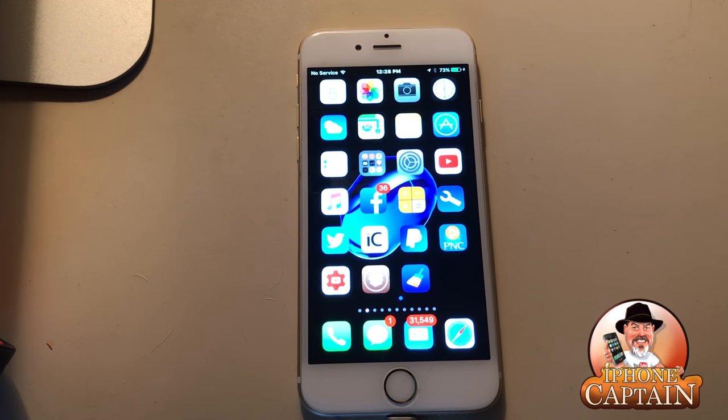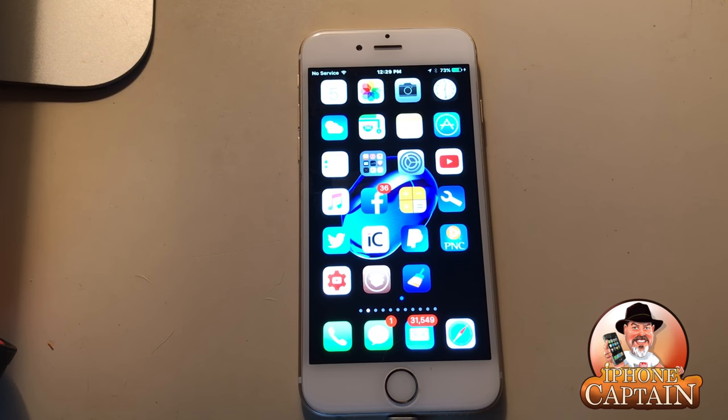Hey YouTube, it's Mitch at iPhoneCaptain.com. Today we're going to be doing some free tweaks for you. I'm gonna try to hit the 50 mark, we'll see how close we can get.